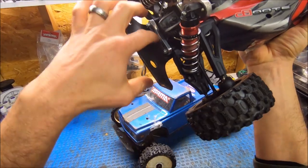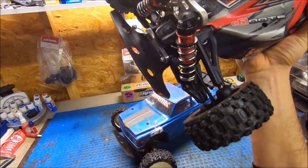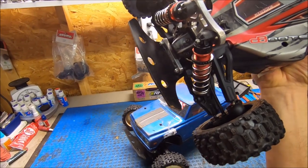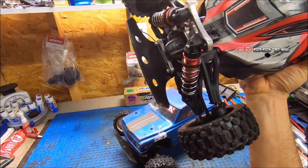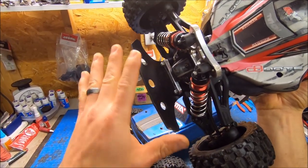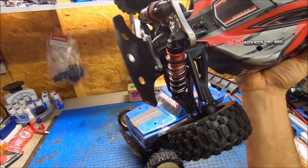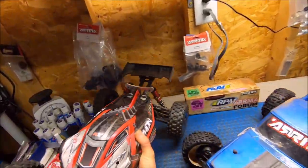You can't use the RPM bumper — this is the Typhon T-bone bumper. There's no need for the little mini bumper that goes in here because your blocks are locked in and your pins are locked in, so the Typhon T-bone works perfect on these. If you have a regular T-bone bumper on an Outcast or Kraton, you can just leave off the little block that holds in the pins because you won't need those.